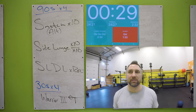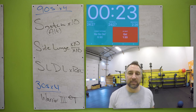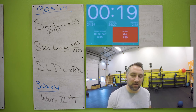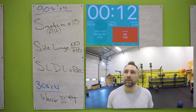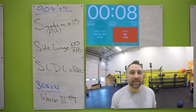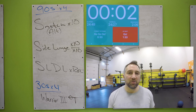Warrior pose — extend from your fingertips to your toes, pointing that toe straight back, fingertips out front of you, leaning forward. You are looking at the ground when you do these. Hold that for ten seconds — I know those legs are getting tired. You got this, we've got two minutes left. Two minutes and we're all done.